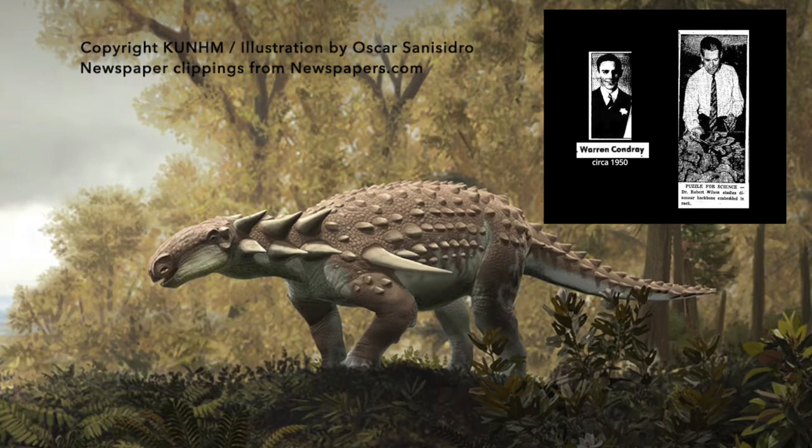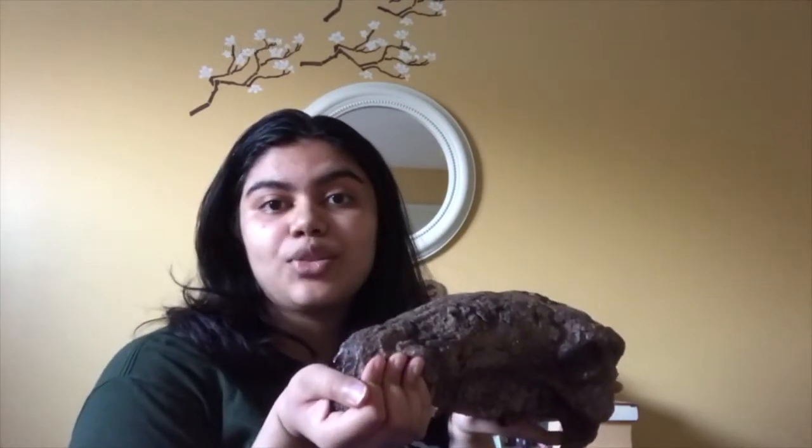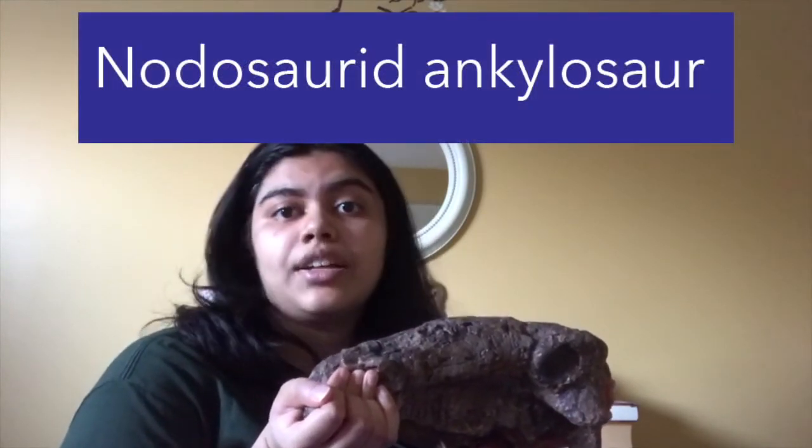Mr. Chondrae called in KU paleontologists to excavate and study the fossil, and based on its characteristics such as shoulder spikes, the shape of its head, and its teeth, they were able to identify it as a new species of dinosaur. Specifically, it was recognized as a new species of Nodosaurus ankylosaur.